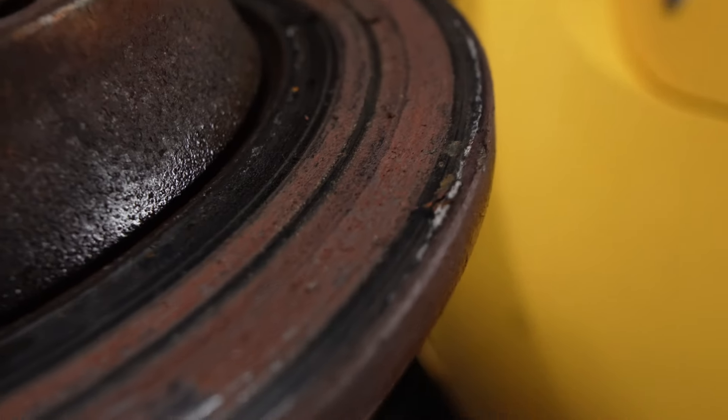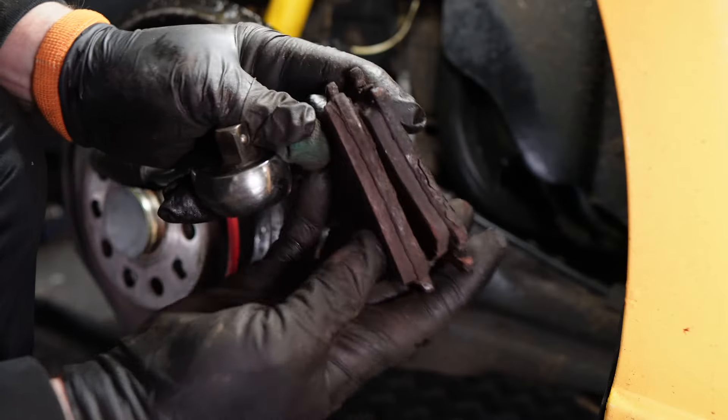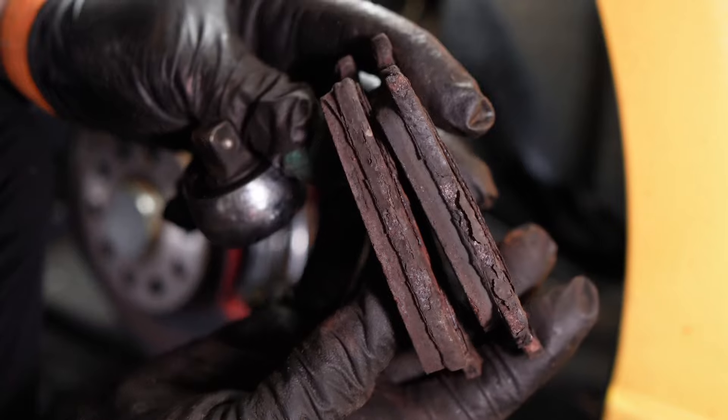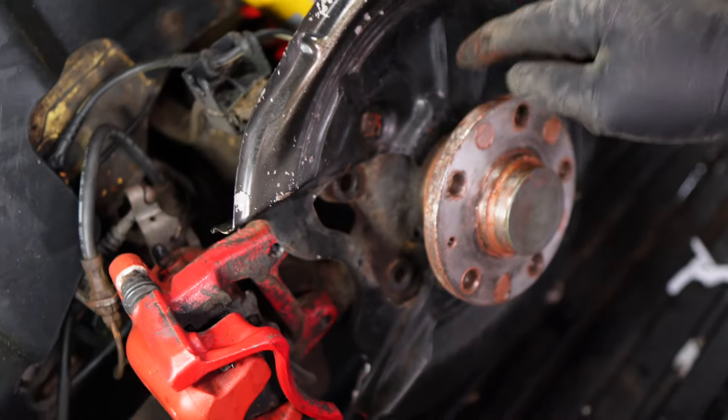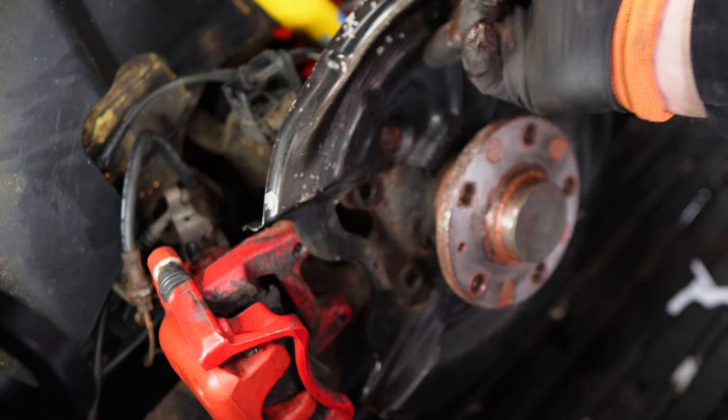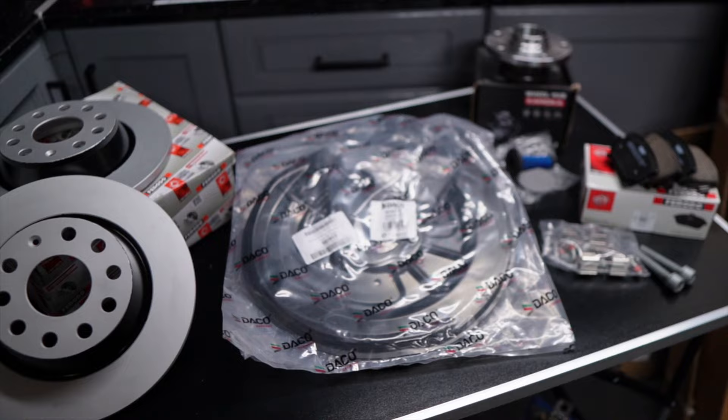I'll get straight to the point here. The back brakes on my Leon just now are sticking on one side. The caliper is seized up and when I use the handbrake or even just use the foot brake, the caliper is staying on, so it's causing damage to the brake discs and pads. So I thought when I'm changing that caliper I might as well change the caliper on the other side, do both brake discs and pads on the back, and also change the backing plates as well.